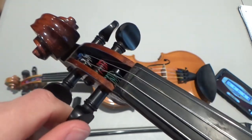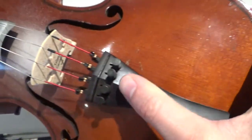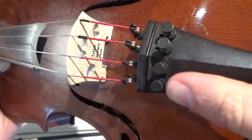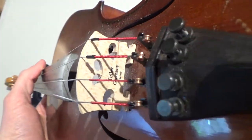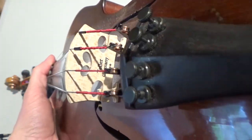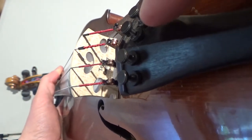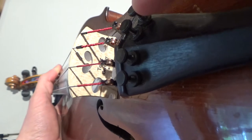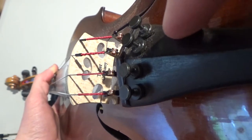It is easy to break a string if you use the peg. So for beginners, it's easier to use the fine tuners, which are down here at the bottom. This is called the tailpiece. These are the fine tuners, and those little screws need to be extended — they need to be sticking out from the tailpiece. If they're screwed all the way in, flush with the tailpiece, they won't work.